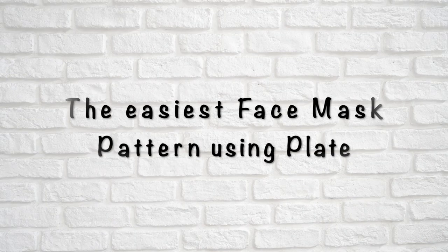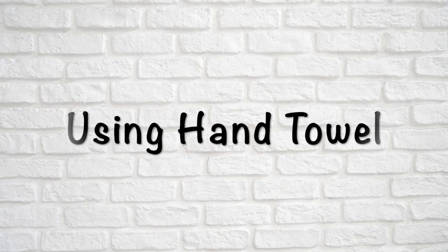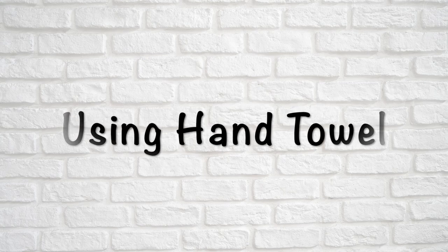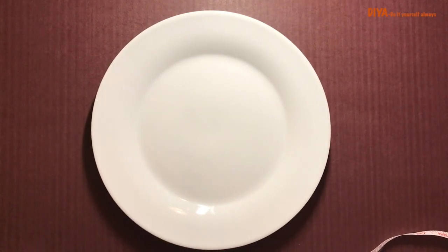Hey everyone, I'm Vashali, welcome back to my YouTube channel. In today's video I'm going to show you how to make this face mask. For this I'm going to use a hand towel that costed me one euro — yes, only one euro — and I'm going to make three masks out of this towel.